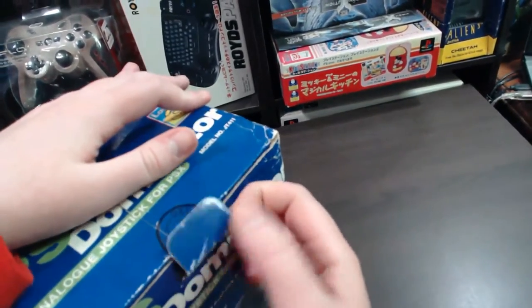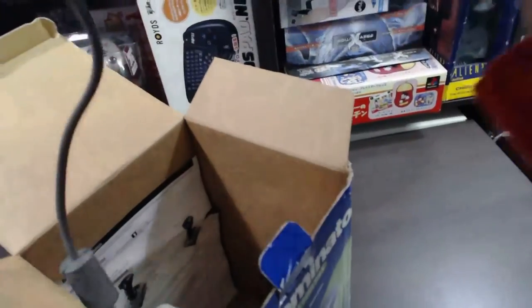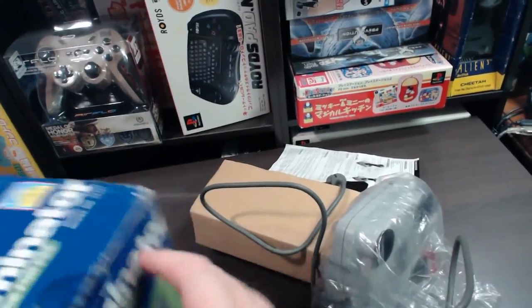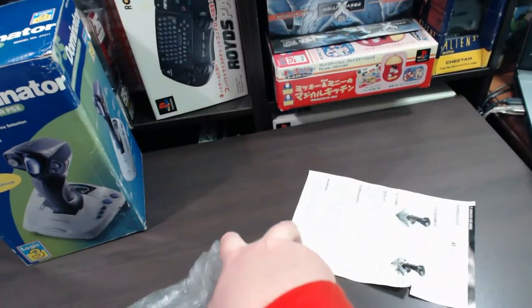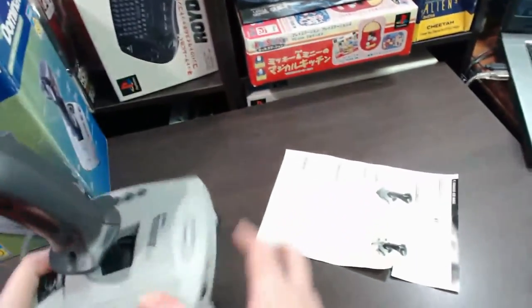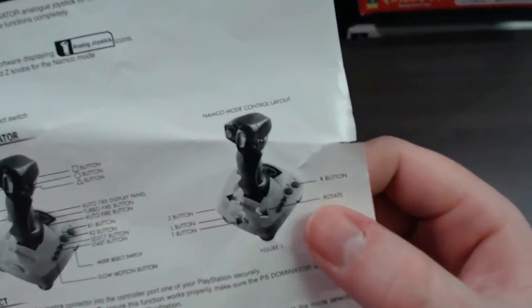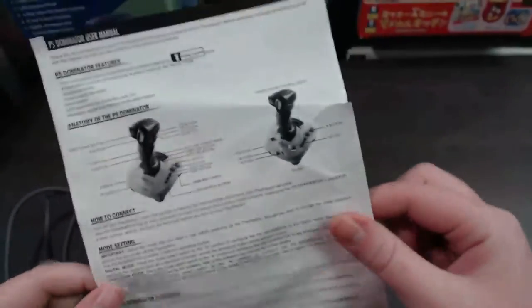Okay, so let's open this up and have a closer look at this joystick. First up we have the manual. This goes through a bit more features, shows you exactly what it is, and most importantly shows you how it functions when it's in Namco mode. It's got some mode settings and everything like that. Just a really basic one-page sheet manual.